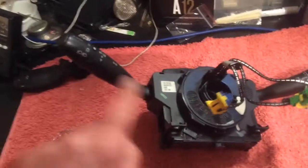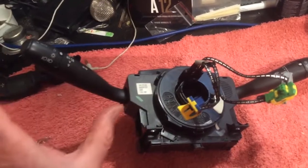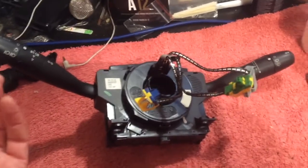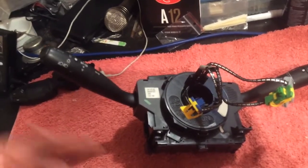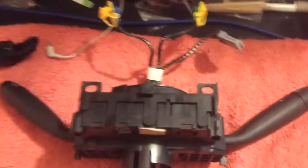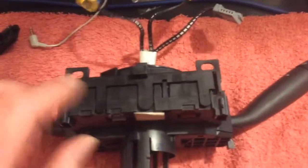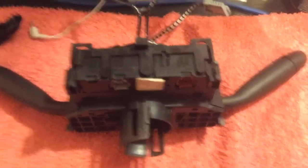To get to fixing the stalk and fixing the little pin that gets sloppy and worn — this car has over 350,000 kilometers on it, so it's done a lot of indicating and it got really floppy, which was really annoying. To do that, it's pretty simple. You just take this unit and split it in half. There are a couple of tabs on the bottom and a couple on the top. I'm not going to go through that — there are other videos on the internet that will show you how to do that.